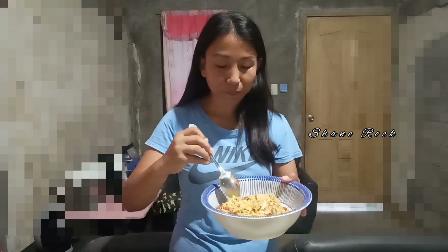So let's try. Mmm, very yummy! Very yummy guys. Try nyo na magluto ng cabbage with egg and corned beef. Don't forget to click the notification bell para updated kayo lagi sa aking mga videos. And don't forget to like, comment, and share, and subscribe my channel. Thank you for watching, bye!